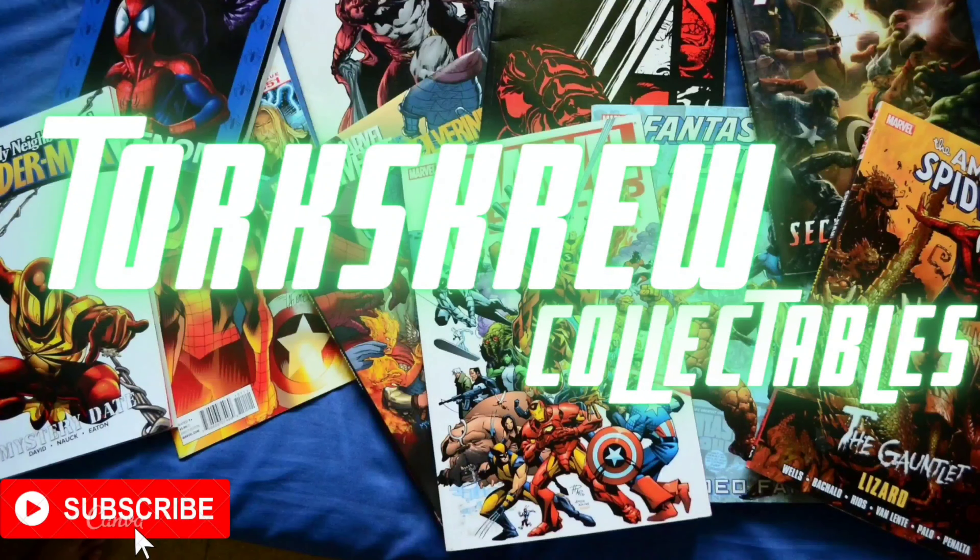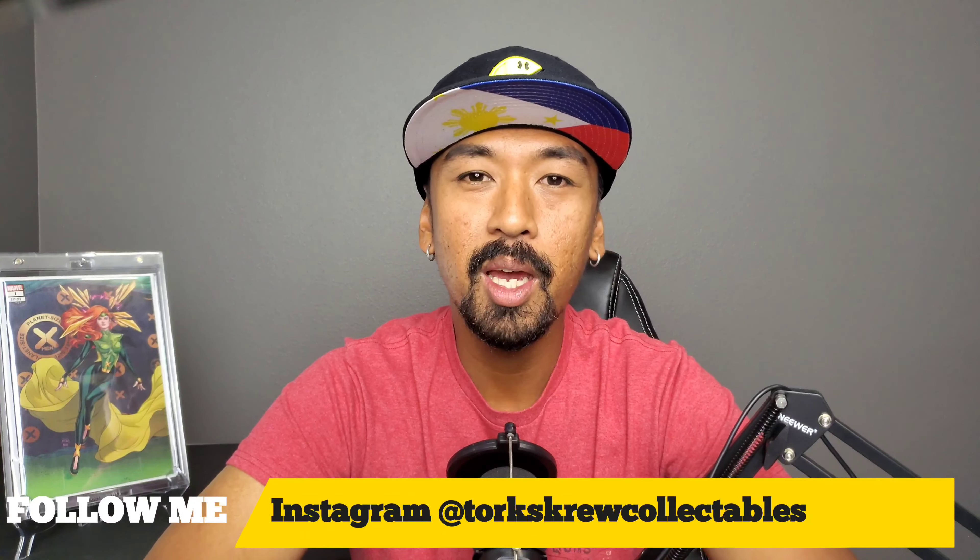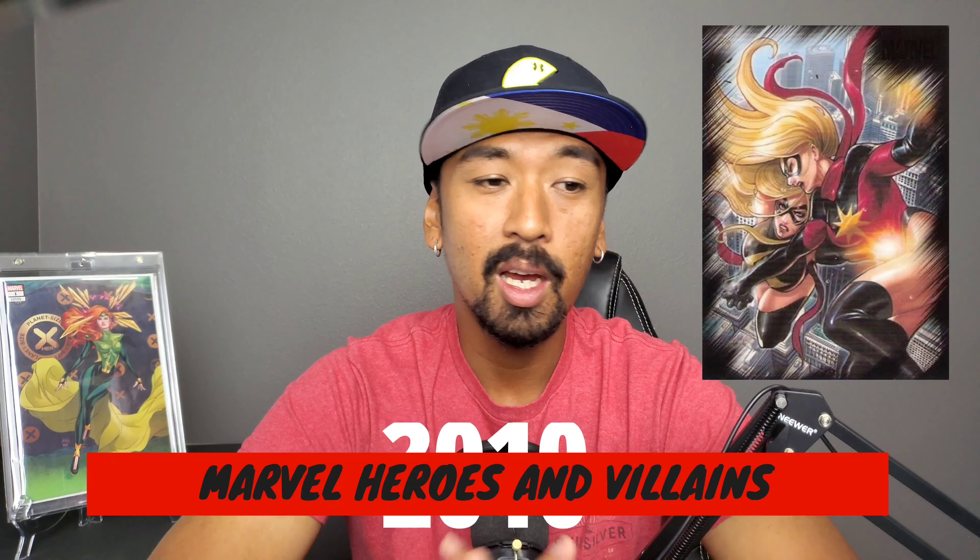There is a silver foil variant of this, which I think is kind of dumb. What is going on everybody? Torxer of Torxer Collectibles back here again today. We're going to have a look at one of the Rittenhouse sets for this week's video. It's going to be the 2010 Marvel Heroes and Villains. I really do pretty much enjoy this set. The artwork on here is pretty amazing. So stick around for the deep dive.